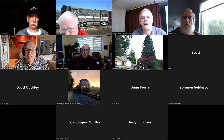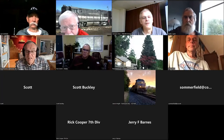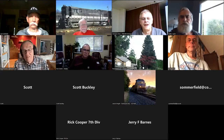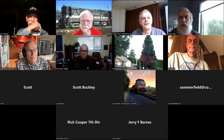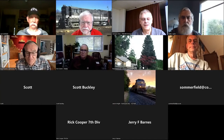We have a huge crowd tonight — 10 people here in the room at Panorama and it looks like 12 or 13 on Zoom. So this is setting a record. People must have wanted to get back to clinics.